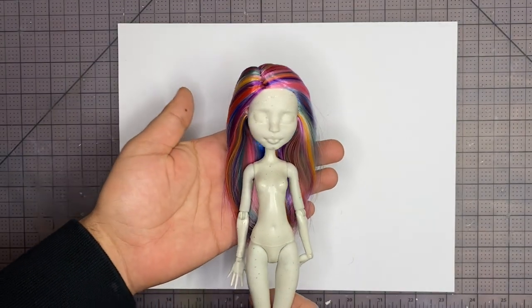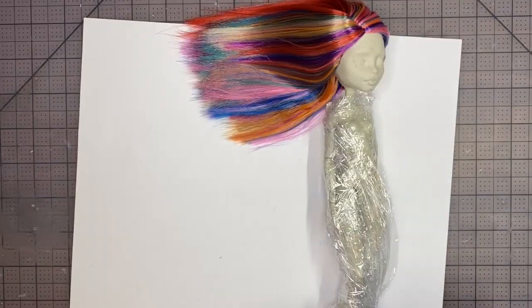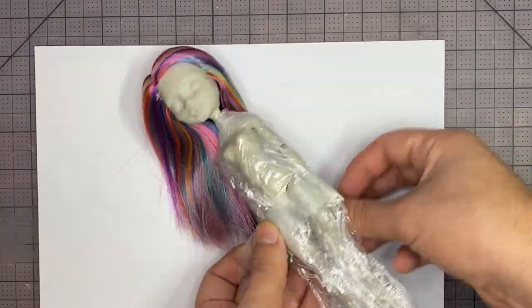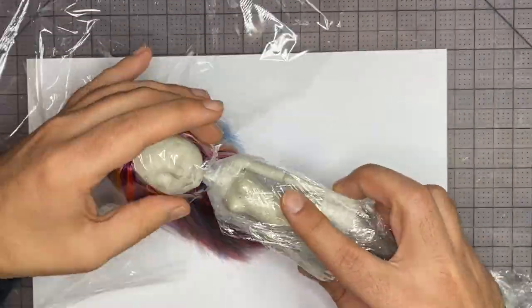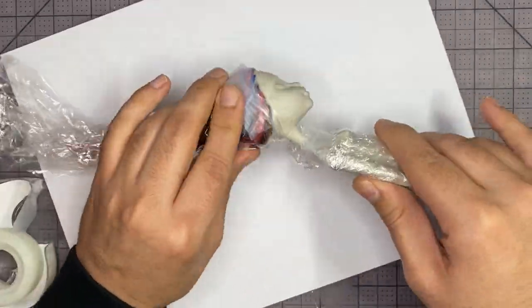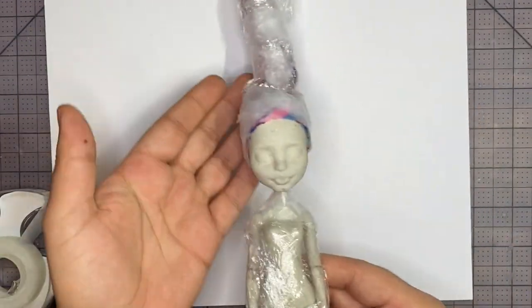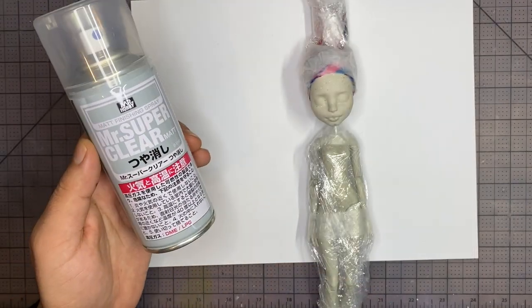Now let's prep her body for repaint. I'm going to wrap the hair and the body with some plastic wrap and then secure the edges with some scotch tape. I really love finishing up my procrastination projects — it's so nice to finish up old work. After she's all beautifully wrapped up, I'm going to do two coats of Mr. Super Clear as a base off-screen.